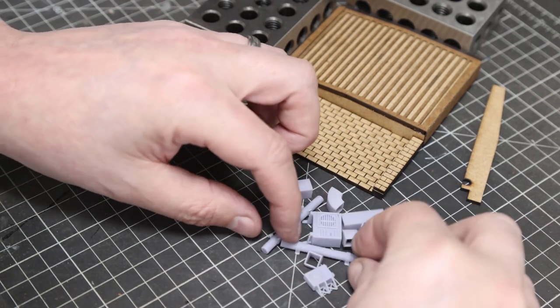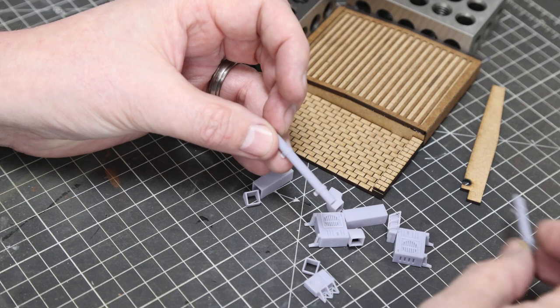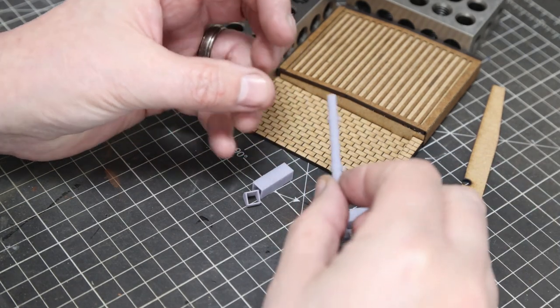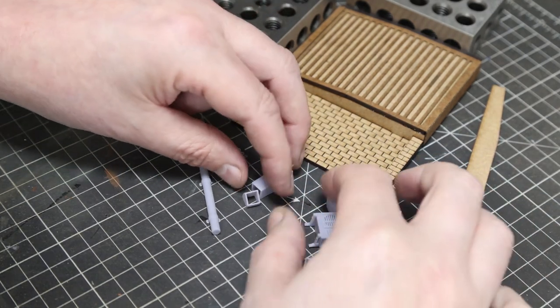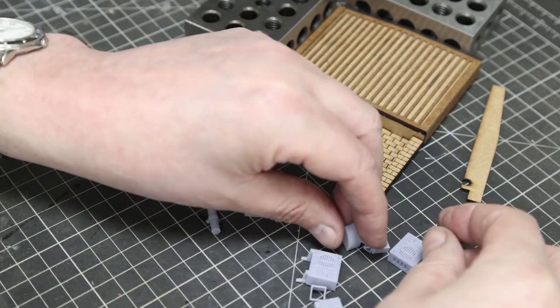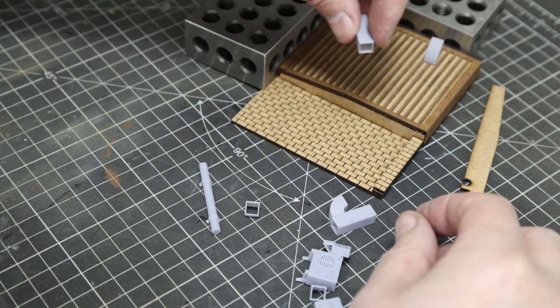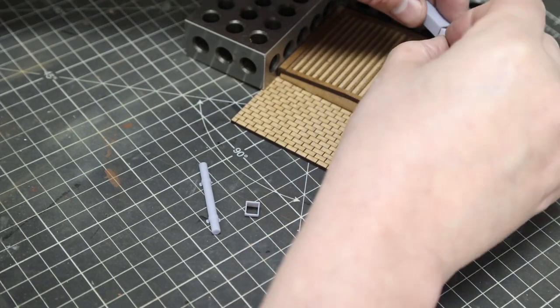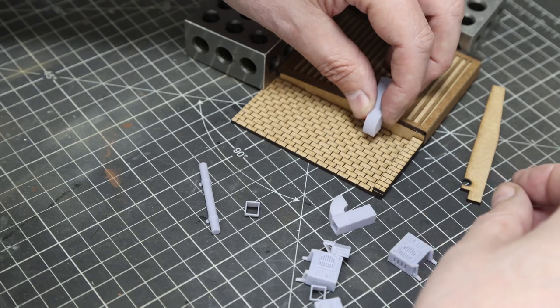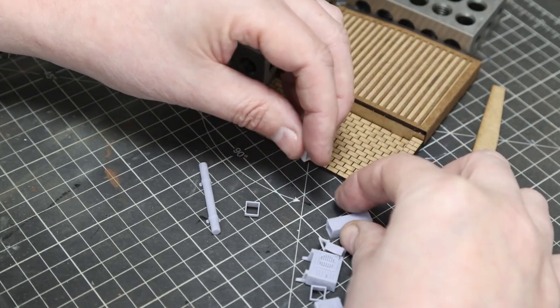At the painting stage, it's worth priming the resin parts and then fitting them on after you've painted the brickwork. It's entirely up to you — you could assemble everything in one go — but this is the way I've found easier having made a dozen of these so far.